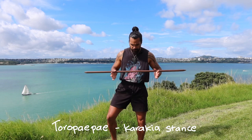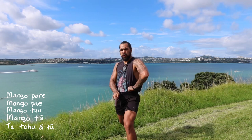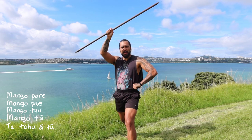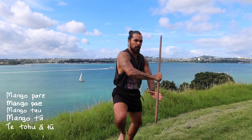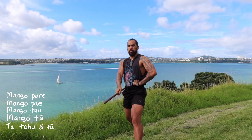Here we go — Mangopare, Mangopai, Mangotau, Mangotu, Te Tohuatu. Nice. Repeating the sequence: Mangopare, Mangopai, Mangotau, Mangotu, Te Tohuatu — two more times through the full sequence.